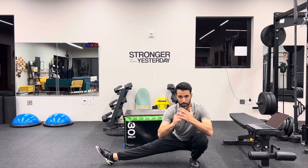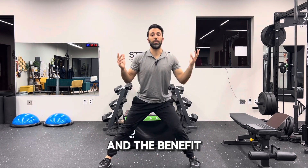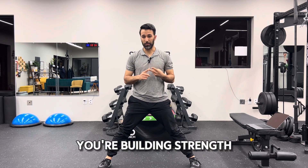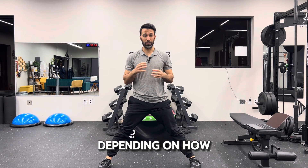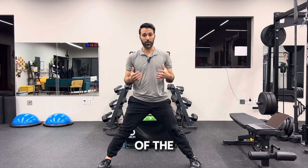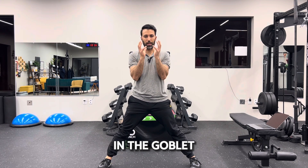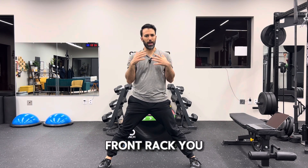The benefit of this is that you're building balance, you're building strength, and you can even build power depending on how you structure the tempo and the explosivity of the movement. You can also add weight in the goblet position or front rack — be creative with this to scale up.